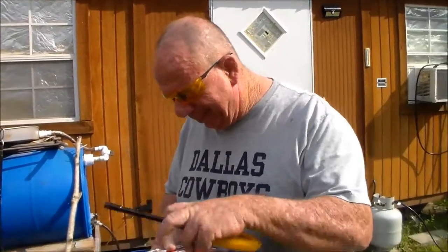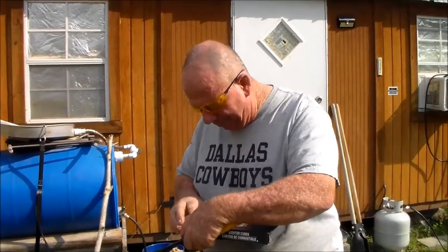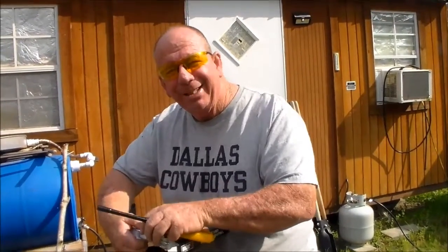These things are absolutely awesome and I've been using them for a long time. I absolutely fell in love with how they work. So I'm gonna show you my idiot-proof way of lighting up some charcoal.